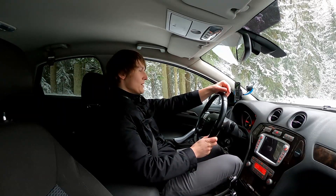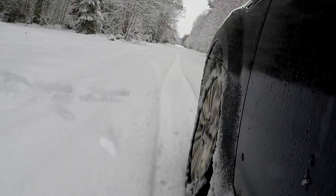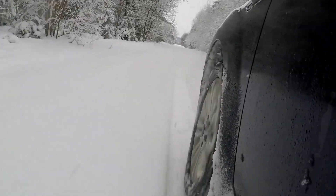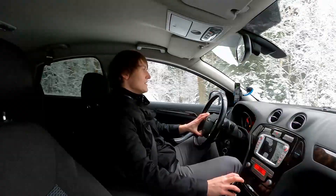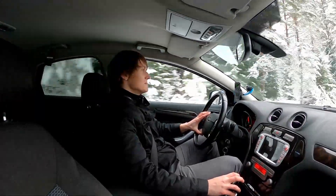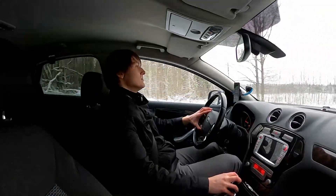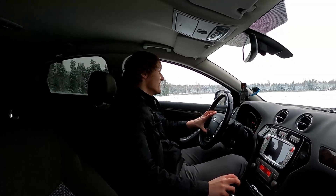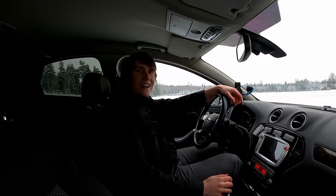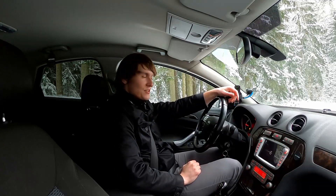Three, two, one, go. Counting up... It's slippery. So that's 12.9 seconds. Let's go back. All right, that's one. Now the second run.